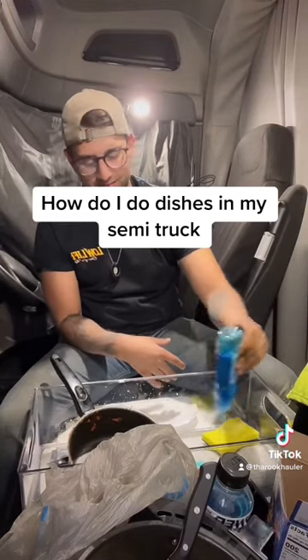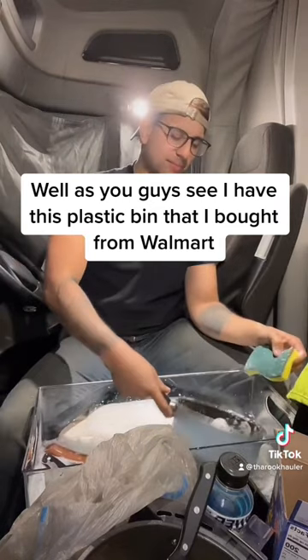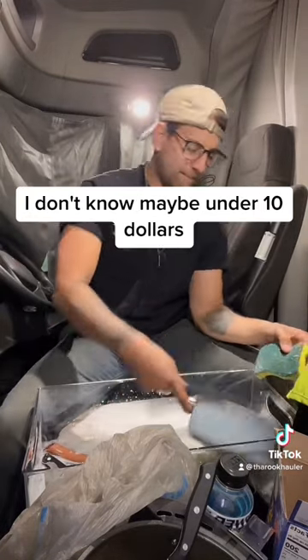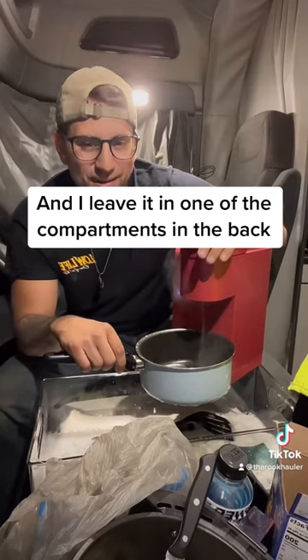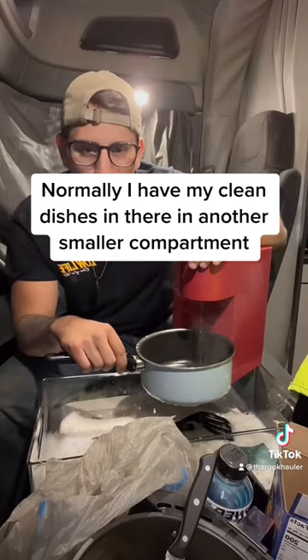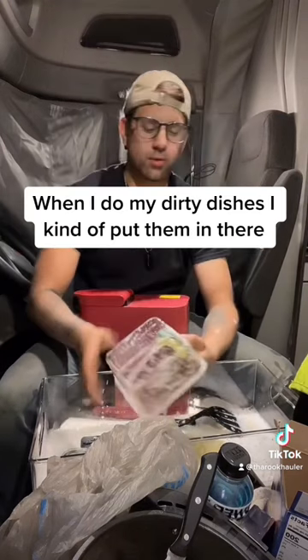How do I do dishes in my semi-truck? As you guys can see, I have this plastic bin that I bought from Walmart — cost me probably under ten dollars. I leave it in one of the compartments in the back. Normally I have my clean dishes in there, and in another smaller compartment I keep my dirty dishes.